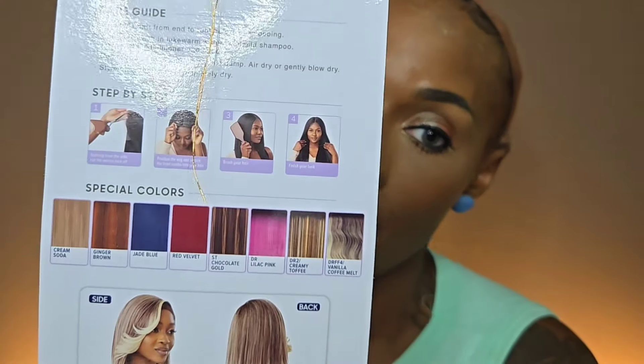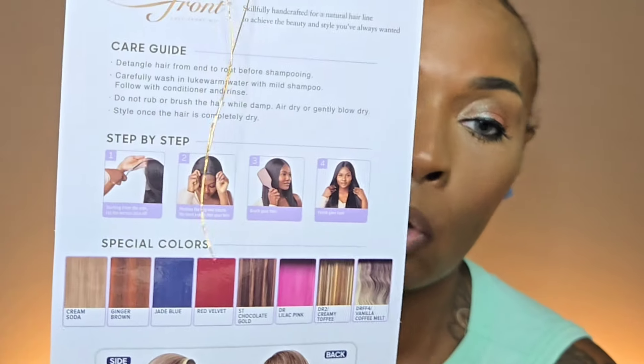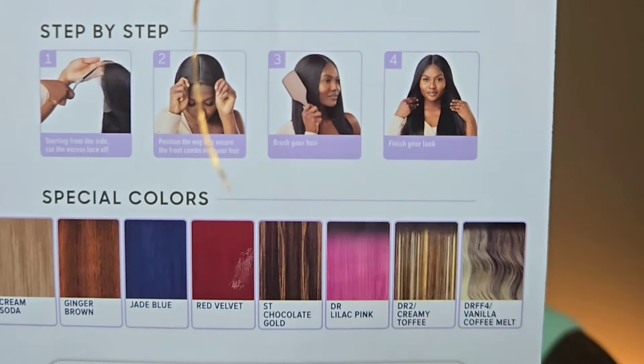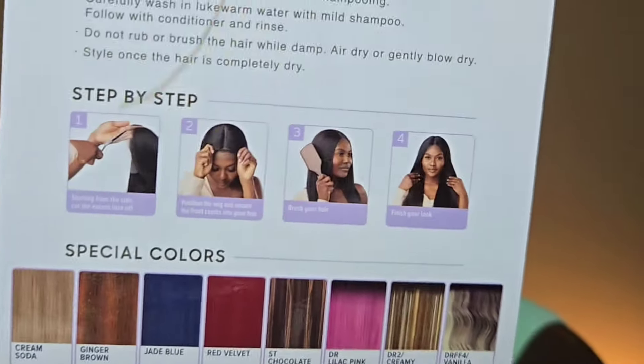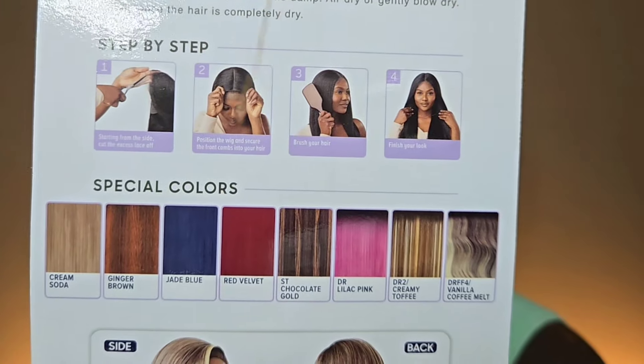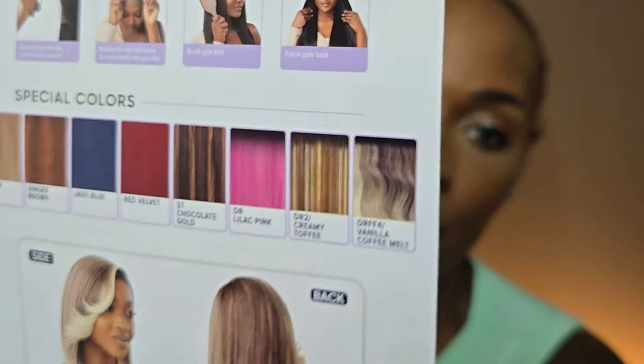Let's take her out of the packaging and look at that stock card to see if there's something of importance. The only other thing of importance I can see on the stock card would be the colors. Of course it comes in 1, 1B, and 2. Reading from the other direction, it also comes in cream soda, ginger brown, jade, blue, red velvet, chocolate gold, lilac pink, creamy toffee, and vanilla coffee milk — some very, very pretty colors.